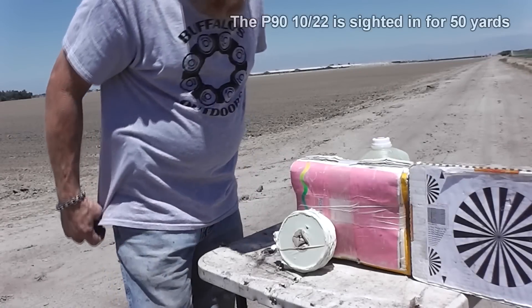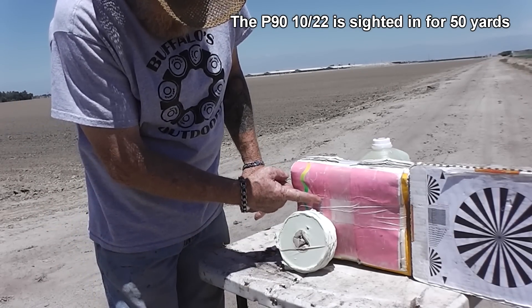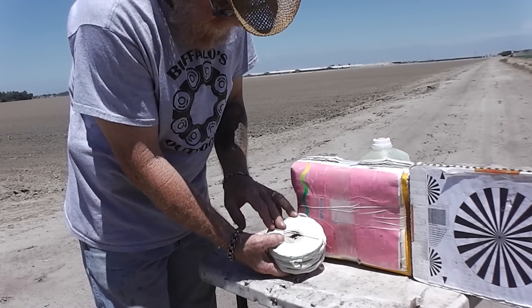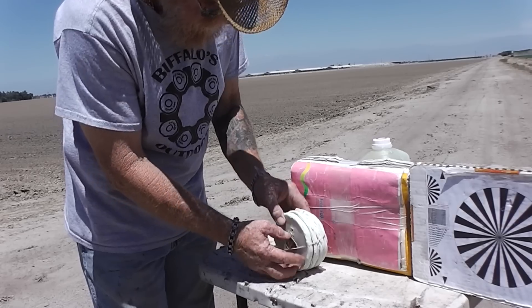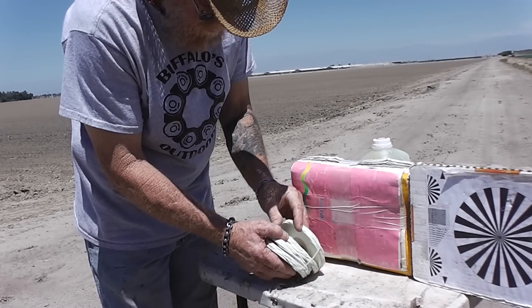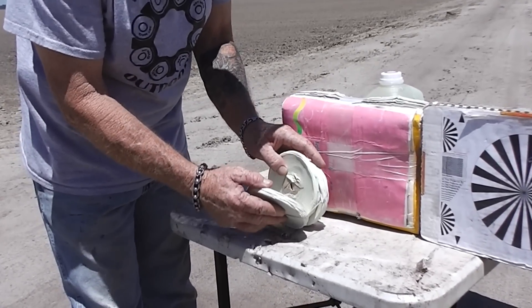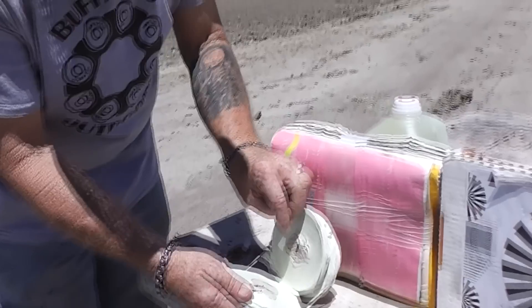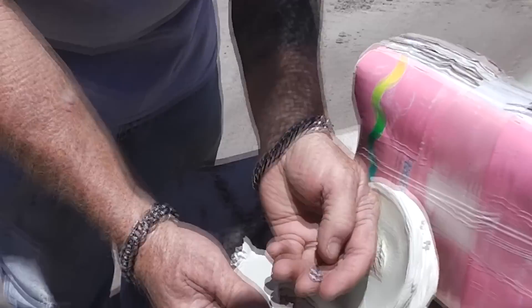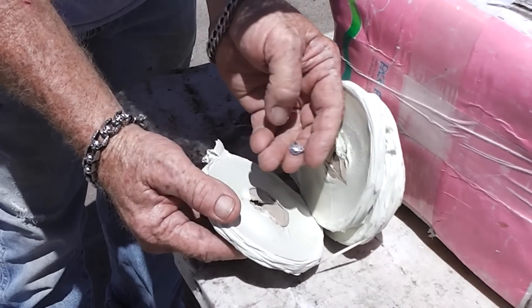Where did it hit? About an inch above where you aimed, a little bit to the right. No exit wound — so that's good, we stopped it somewhere. Let's find out. Not between rolls three and four, not between two and three — it stopped it in the first roll! There's our bullet right there, just laying in there.